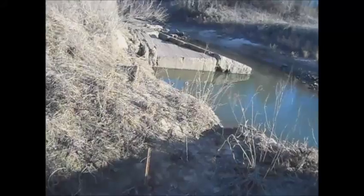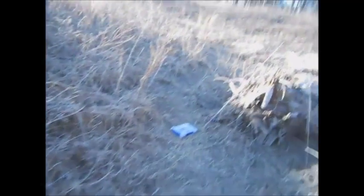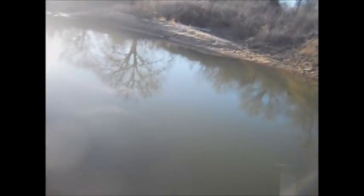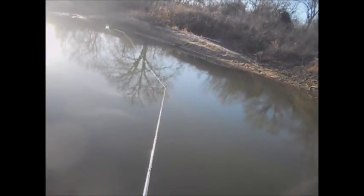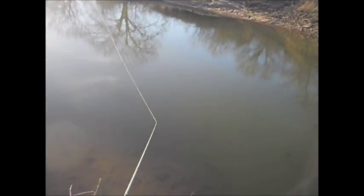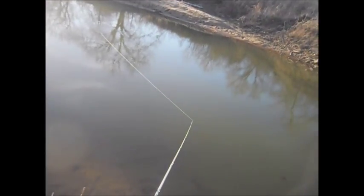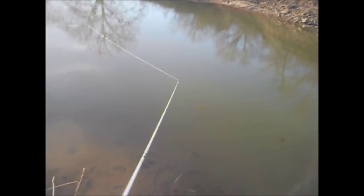We hooked one — oh, we had one. Dang. Alright guys, this is kind of the first cut of the creek that we can get to. Just stepped in the water, which kind of sucks, but we're gonna prevail hopefully and pull out a couple fish, or just one.